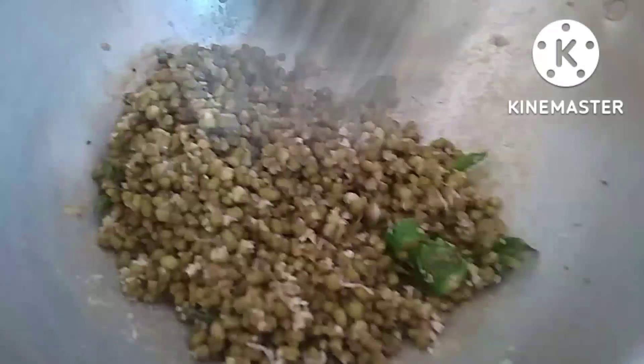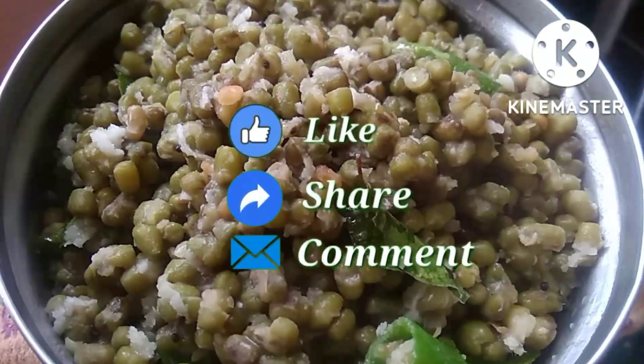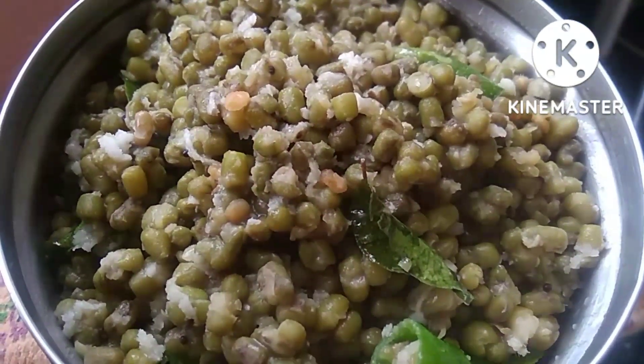If you want, mix it in a little bit more. Please like, share, and comment. Thank you very much.